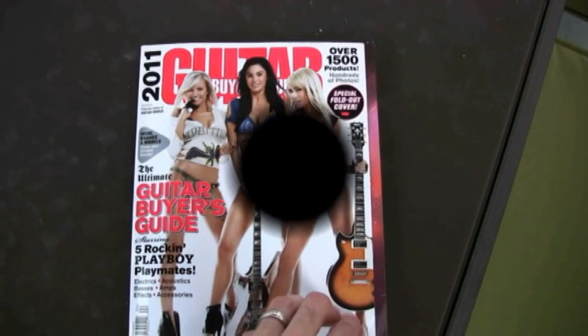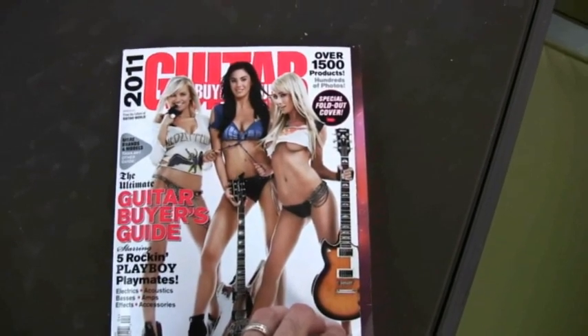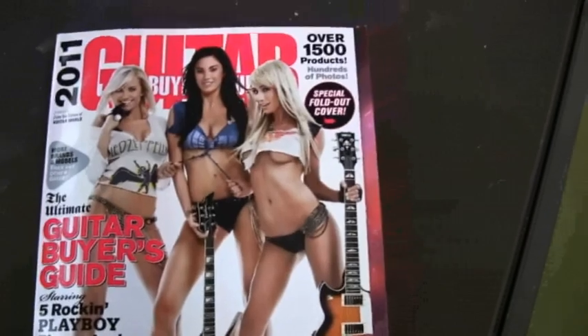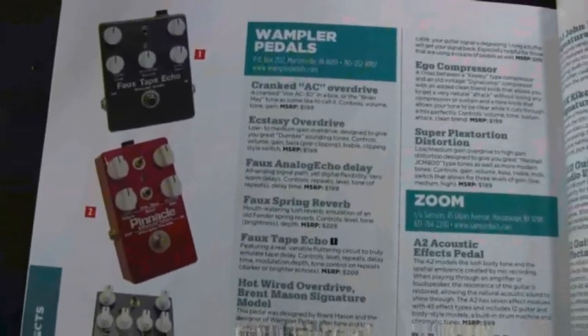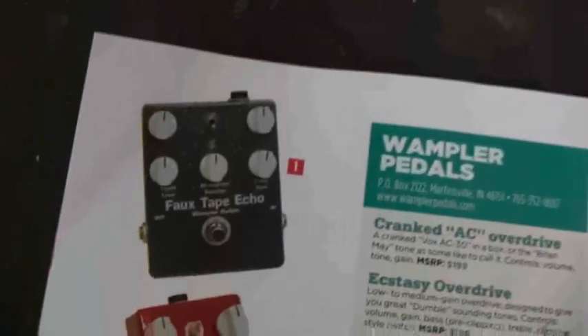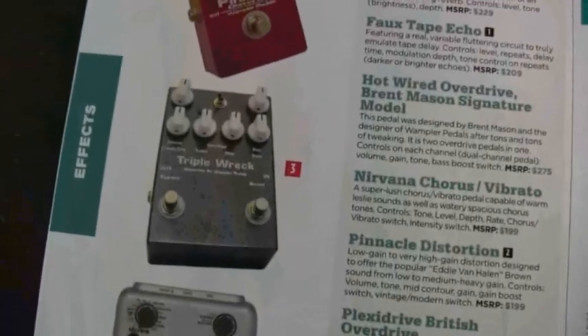Just picked up the 2011 guitar buyers guide and saw something very interesting inside. Wampler pedals — cranked AC overdrive, XC overdrive, full analog echo, pinnacle, full tape echo, triple rec — very nice to see.